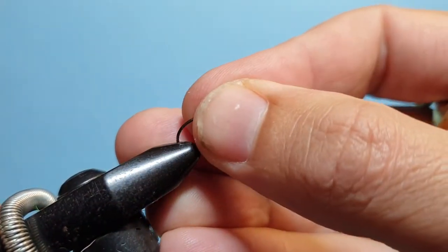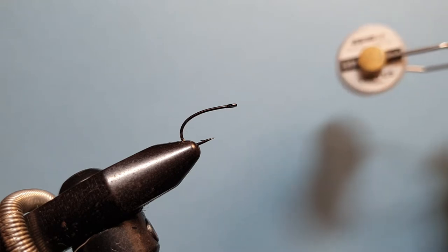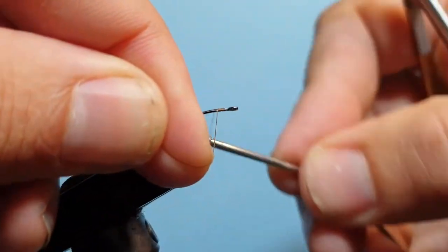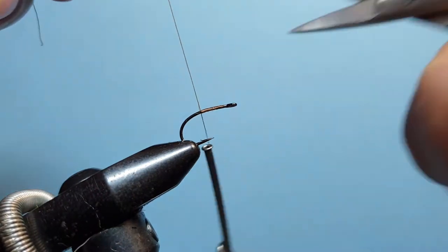We begin with an AREX FW510 hook. It's a curved dry fly hook that can be used for emergers or dries, and it's not as heavy as a scud hook. Then we come in with Vivas 80 in brown.